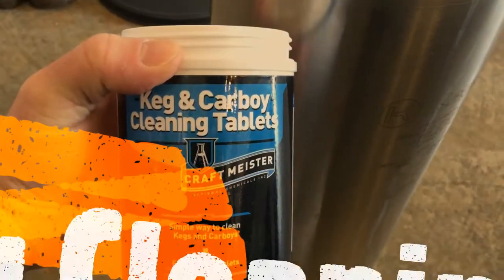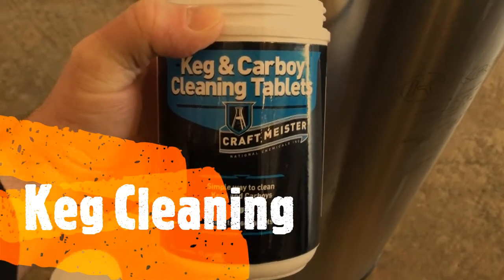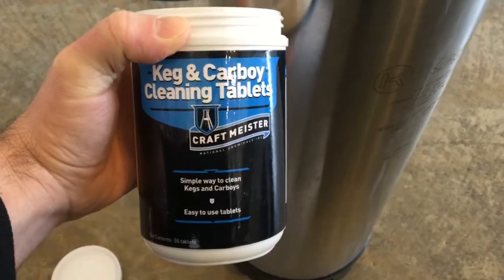We're going to let this all soak. If we look inside the keg, you can maybe see there's a bunch of gunk in there. I use these cleaning tablets — all you got to do is take two of them, put them in the keg with some warm water, and let them soak for an hour. Then we just rinse it out with water.